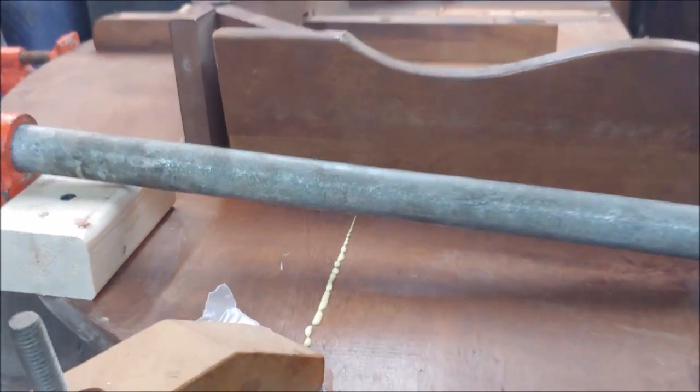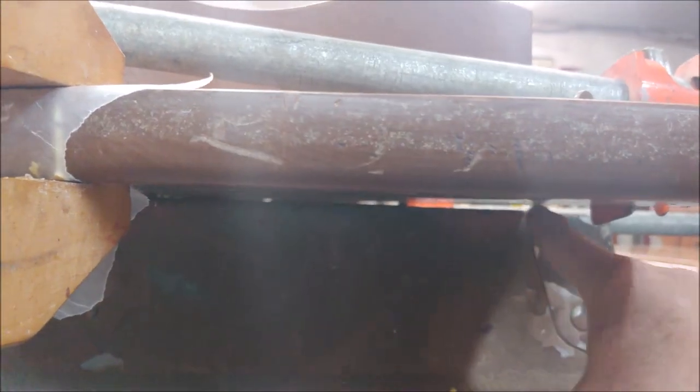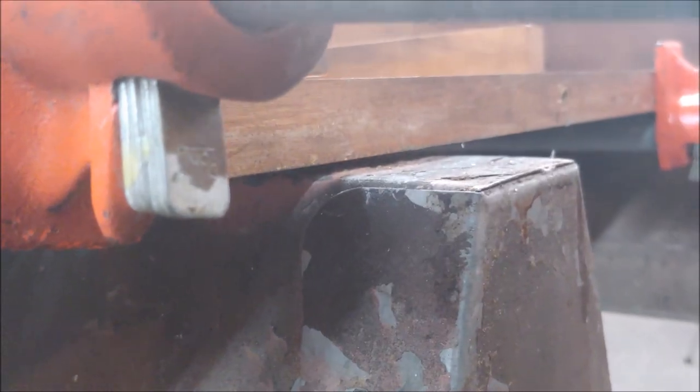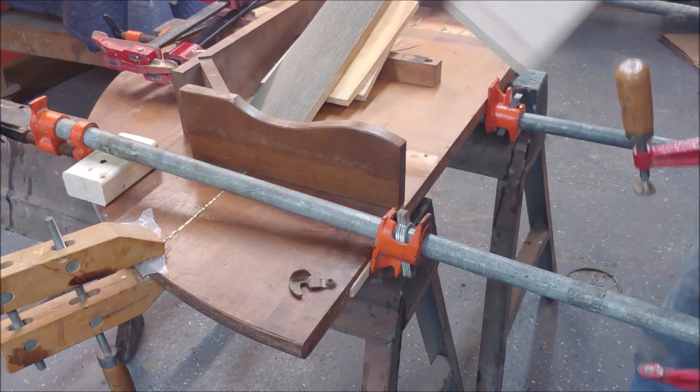Unfortunately there's something else to watch out for: when you clamp up a top surface like this and clamp it up tight, you sort of pull it towards the center, and what that does is warp the top. You can see right there where I'm pointing — there's a gap, so my table right now is not flat. I need to clamp the table down to my work surface so that when it glues up and cures, it's going to be flat.